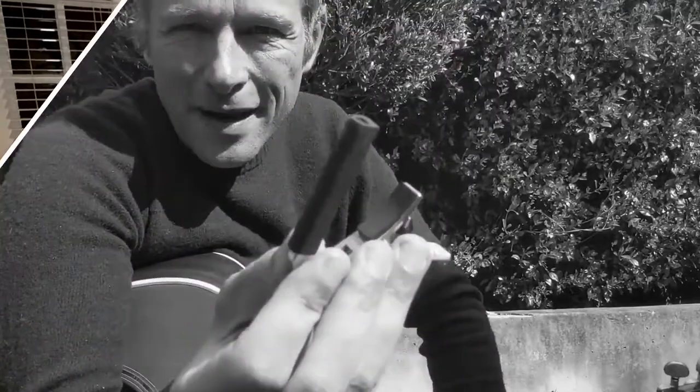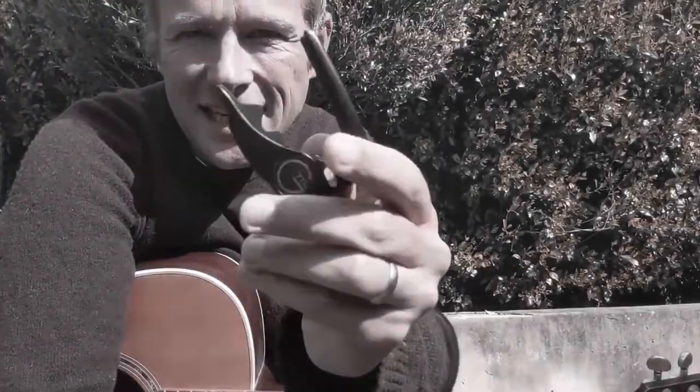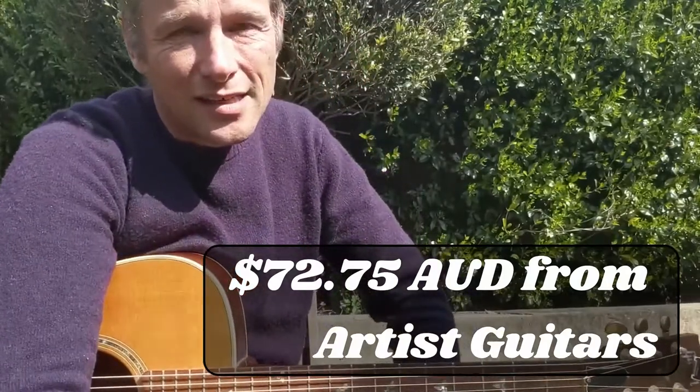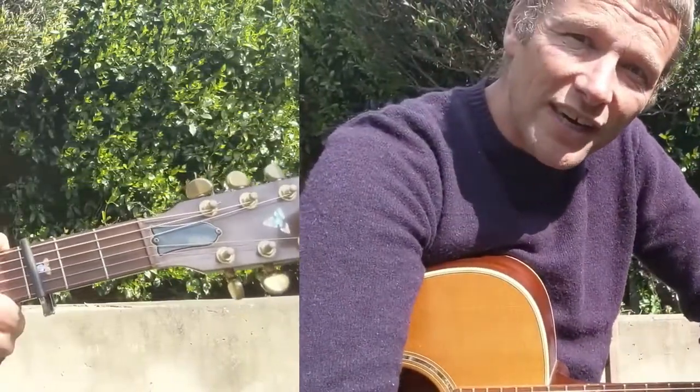Hey there, how you going? It's Simon here. Thanks very much for watching this update video. About six months ago I bought this G7 capo and I was comparing it in the video to this Shubb capo. These are about 30 bucks here in Australia and the G7 was around $70, so it's going to have to be twice as good, right?